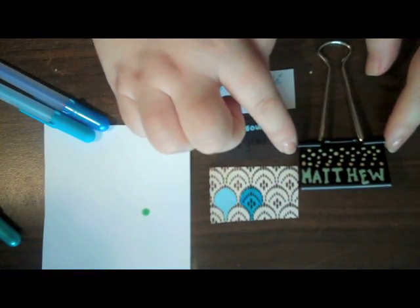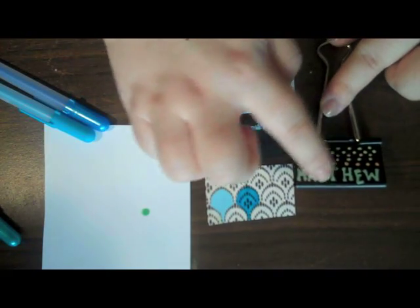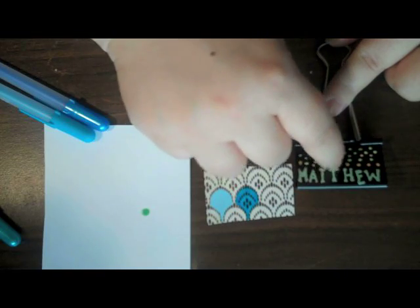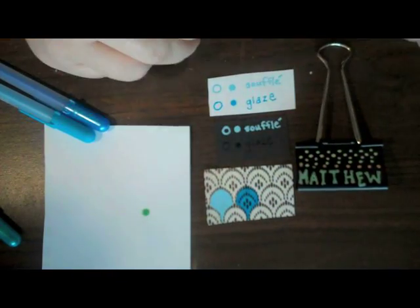Another fun thing about the Souffle pens — you can see here that I've just written on this binder clip. It's permanent. I'm going to use my fingernail and I cannot do anything bad to it.